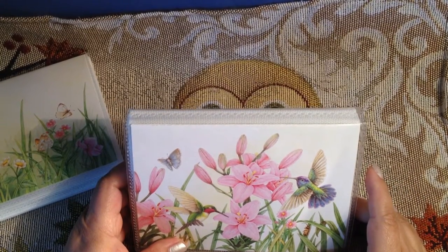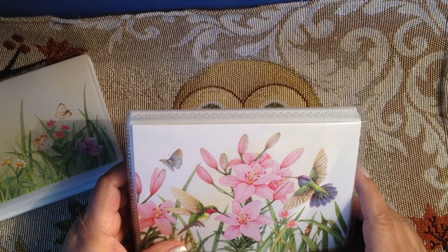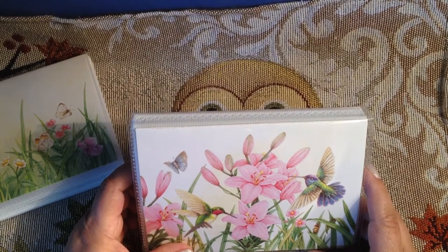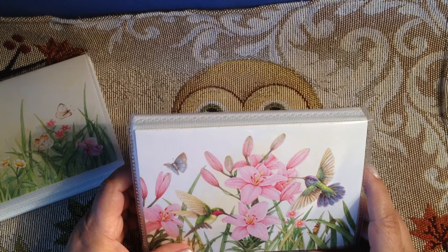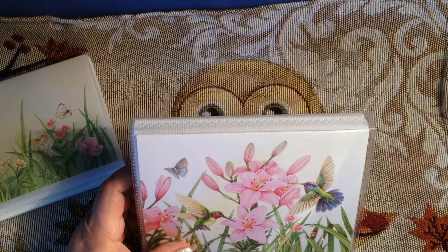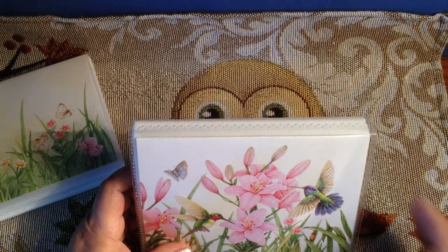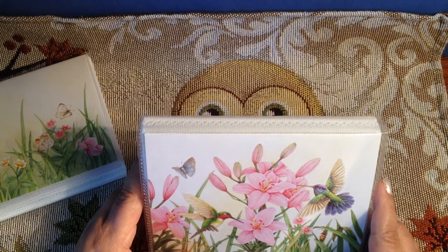I wanted to show this for Carol on CoffeeMom68. She made a video the other day stating that she'd like to know a way to keep all her stickers so she didn't have to keep them in the packages they came in. This is how I do my stickers, Carol — I hope this can help you a little bit.